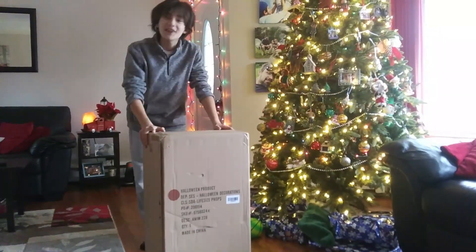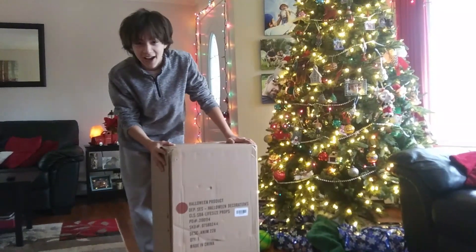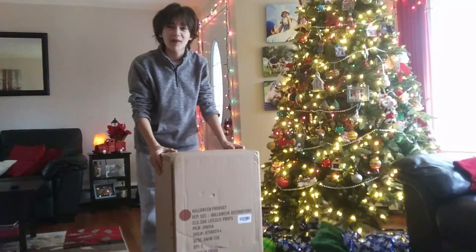For Everything Scary, I'm GM Hawns, and today my Superior Halloween Lord Doc Hanabar has arrived. Let's get unboxing.